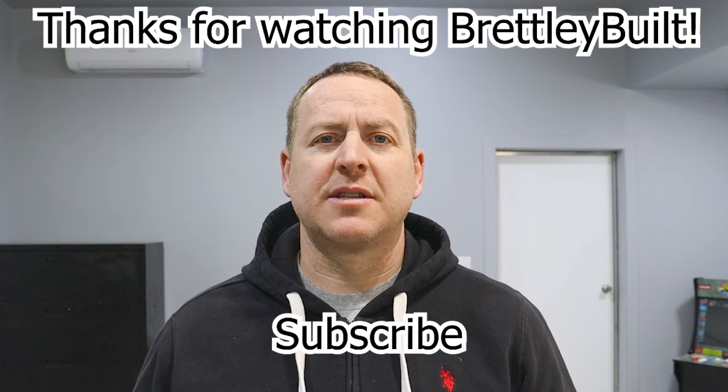We're so grateful for everyone who supports our channel. Thanks for watching.